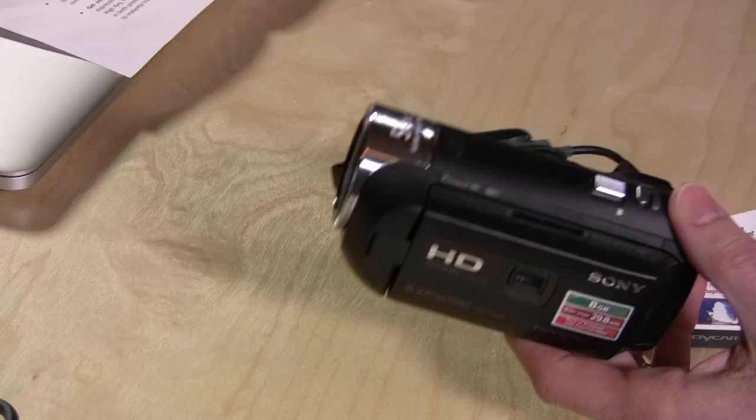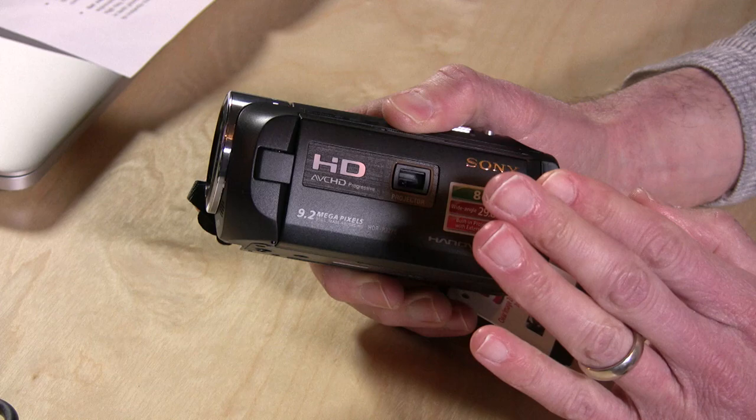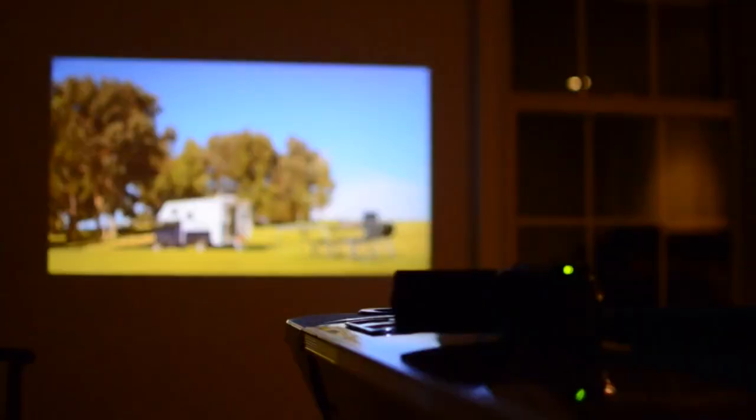Hey everybody, it's Lon Seidman and we're here with the Sony PJ275 Handycam. This is a new HD camcorder from Sony, more of a revision on prior ones. We looked at about a year or two ago similar models that had projectors on board, which would let you play video files recorded on the camera onto a screen, and that was pretty cool.